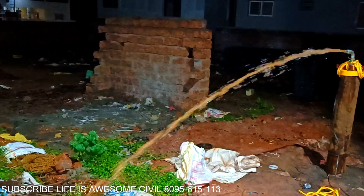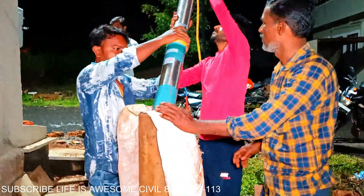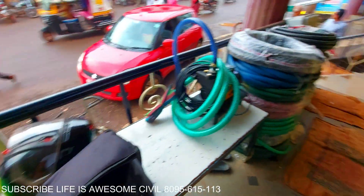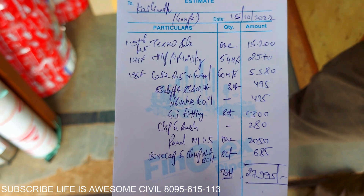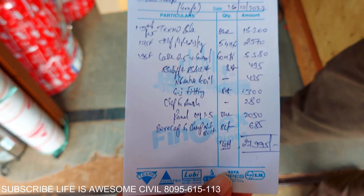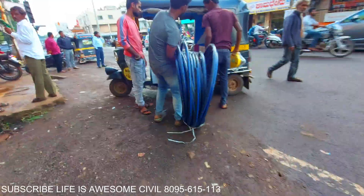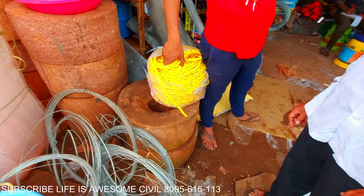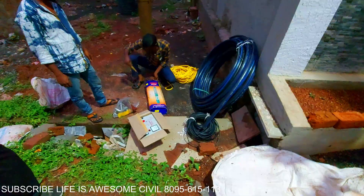This is the most popular borewell which has been used. Its total cost is 30 thousand rupees, including wire rope. The borewell motor includes a 1.5 HP motor, and the yellow color rope you are seeing here is 12 mm, which has been used.